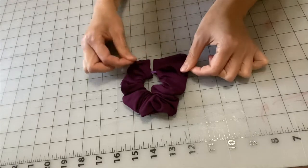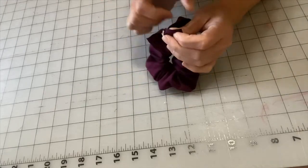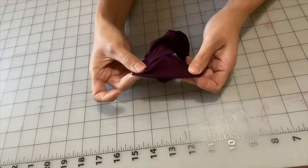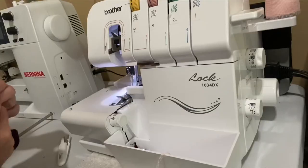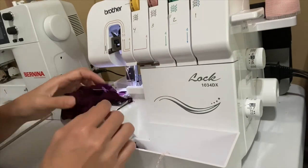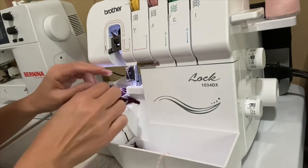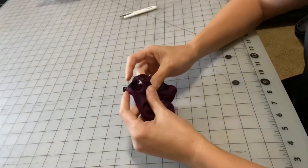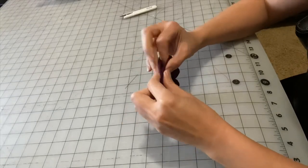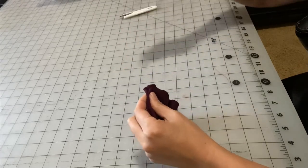The next step is to serge the short ends of the rectangle right sides together, making sure that the same sides match. And the last step is to close up the opening left, which we will use an invisible stitch or ladder stitch to close up this opening without any seams showing.